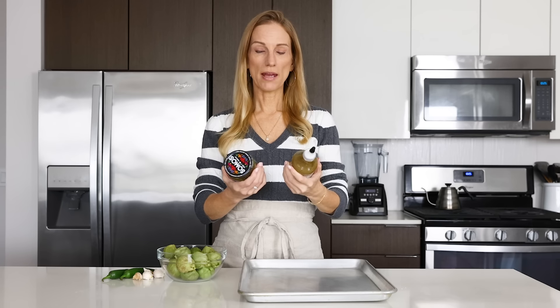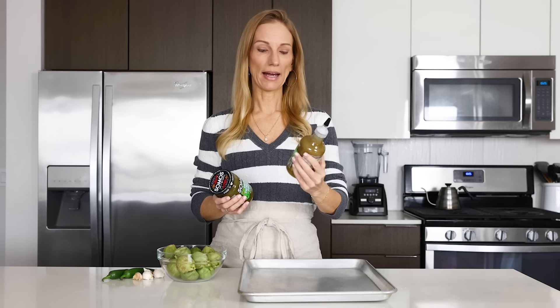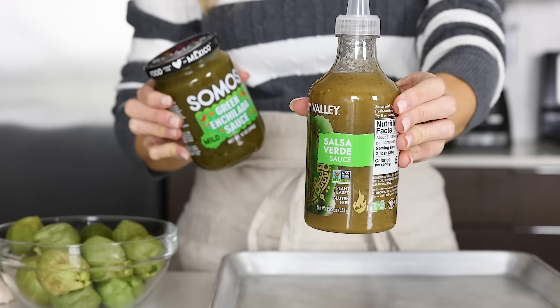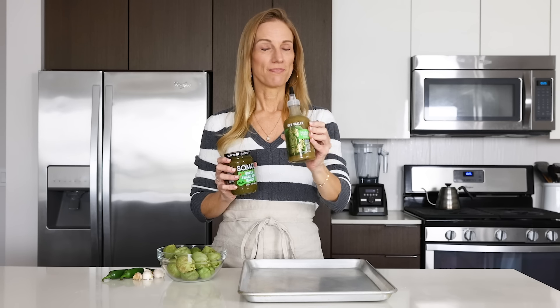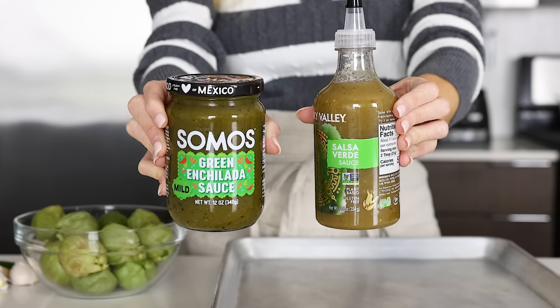The first and main ingredient in this recipe is, of course, the salsa verde. You can buy store-bought salsa verde — that is totally fine if you want to make this recipe even faster and easier — but my homemade salsa verde recipe just puts it to shame. The homemade version is so good. If you can't find salsa verde in the store, you could also use a green enchilada sauce in a pinch, but I will show you how to make salsa verde at home. It will taste a million times better.